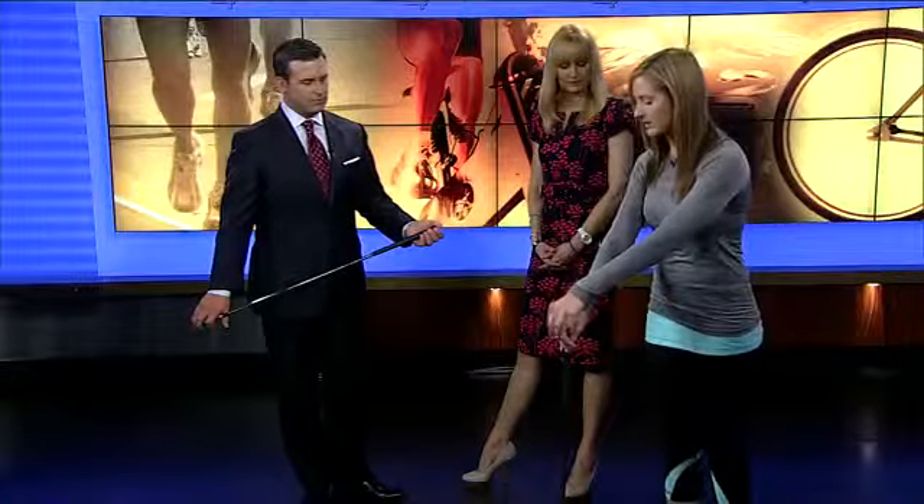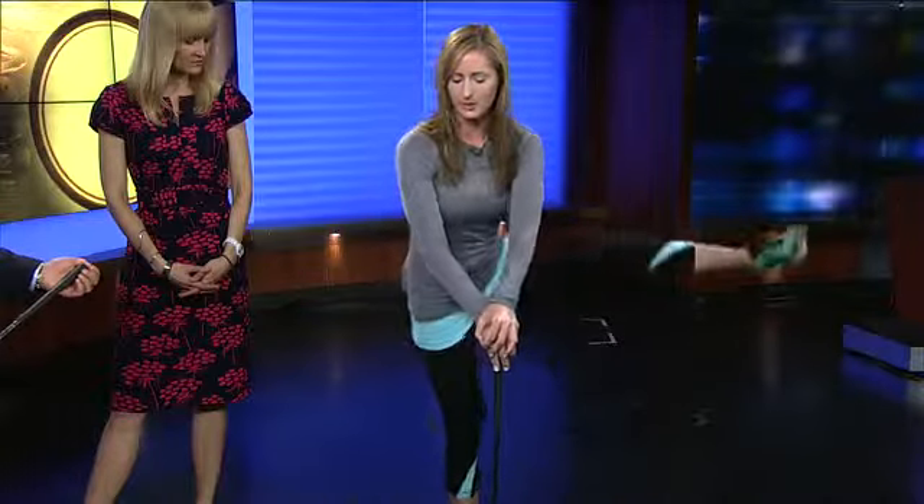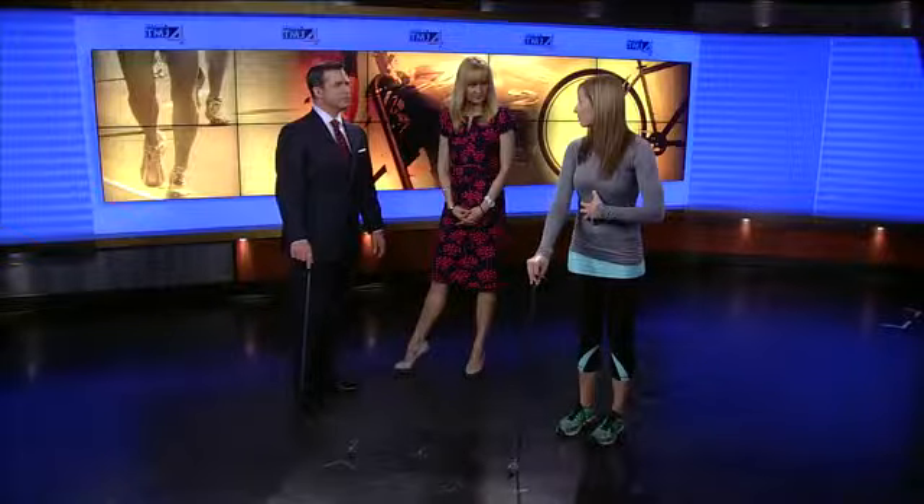Then you're going to move the golf club to your front. Same thing, side to side. You're opening up that hip, working on stability, mobility, starting to warm up your core, starting to warm up your hips. Core tight — really work on that.